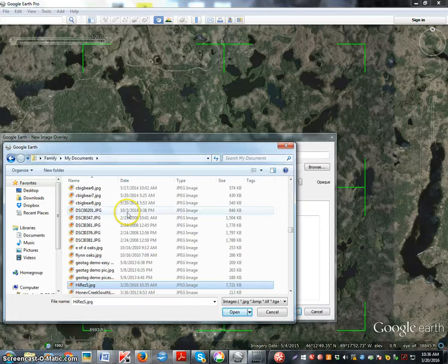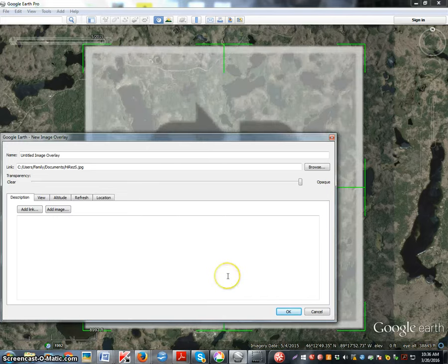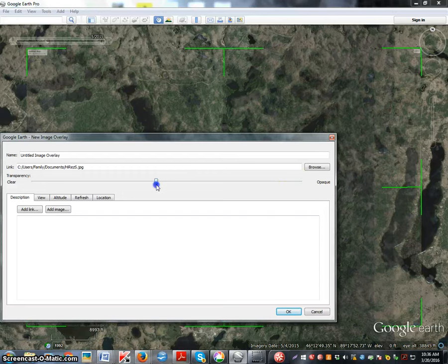Get rid of that little thing, go to Overlay, Browse, and go to My Documents. Navigate down to the high res image, click it, and open it. It will open on the Google Earth there. Slide your transparency down to about half, and name it 'high res'.